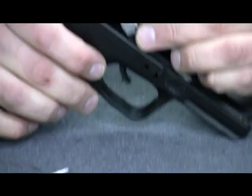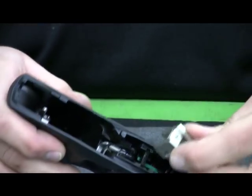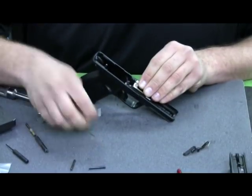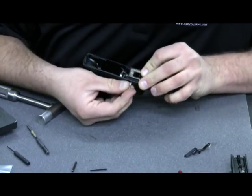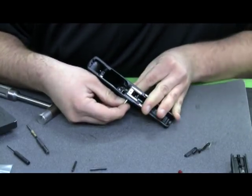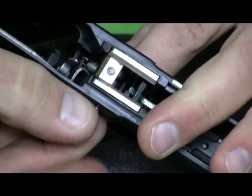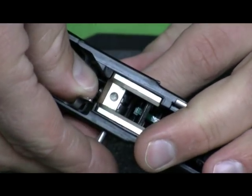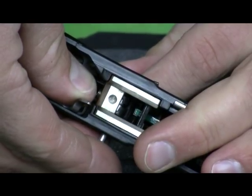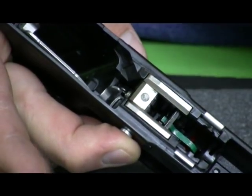We'll take the frame and the trigger bar with the spring on it, drop the trigger into the frame, and set the locking block into the frame. I'll take the Apex slave pin and run it in from the right to the left until it just gets into the trigger itself. Once that's there, I'm going to bring the trigger return spring up to engage that pin and run the slave pin all the way through the trigger bar. At this point I should be able to feel the tension on the trigger bar and the return spring.